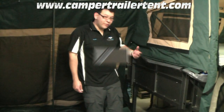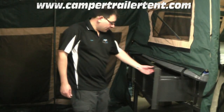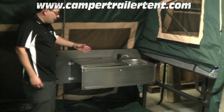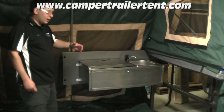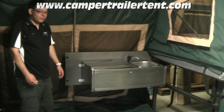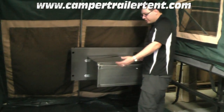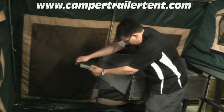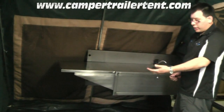I'll demonstrate one that we've set up earlier on a tailgate of a camper trailer. The kitchen box easily mounts to the tailgate of any 6x4 or 7x4 camper trailer with at least a 480mm deep tub. The workspace can be easily expanded, giving additional work area.